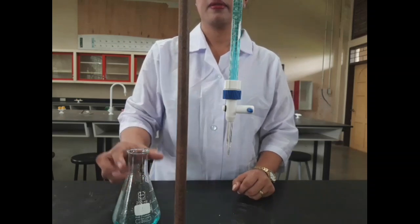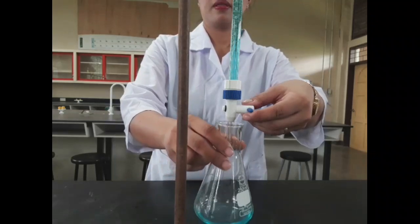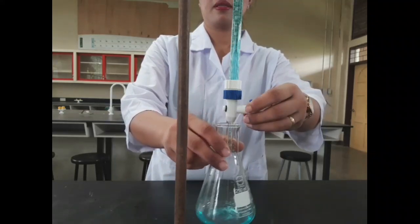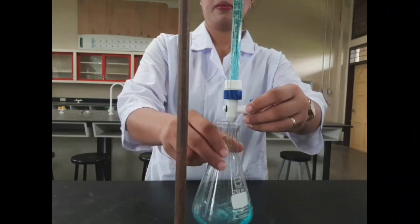In titration, hold the flask with your right hand and the stopcock with your left hand. Open the stopcock slowly to allow some liquid to run into the flask. Swirl the flask.